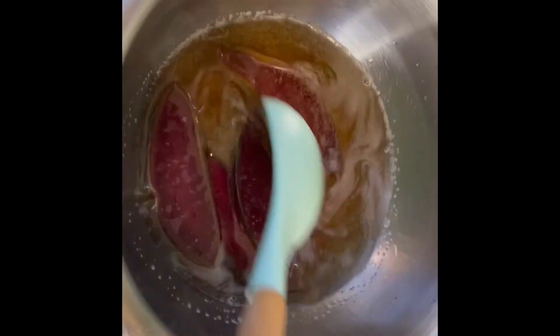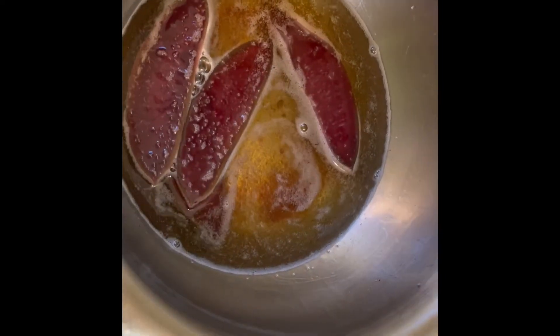So after about an hour, this is what your oil looks like. It does get a little bit watery because of the aloe vera, but you're all done. So I just strain it and apply it to my scalp.